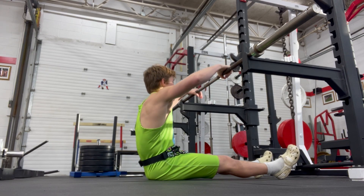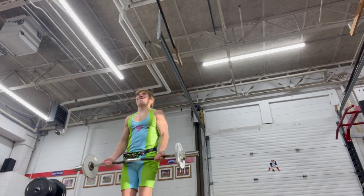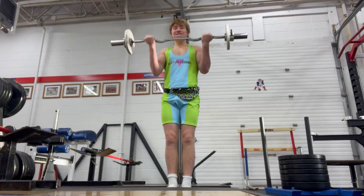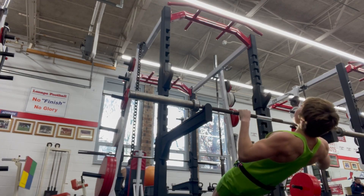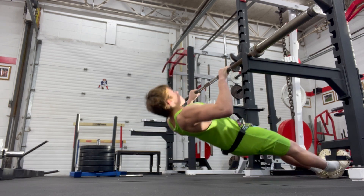In the third superset, I tried this new back workout which I really love. It is a bodyweight slanted pull-up supersetted with barbell curls. I find it really squeezes the middle muscles on my back, and I will definitely be adding it into my back and biceps day in the future.